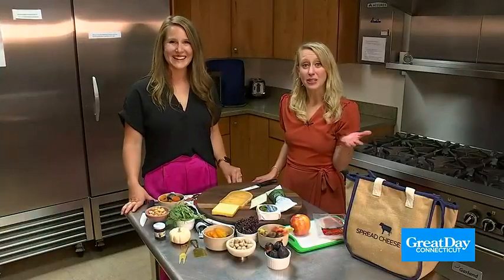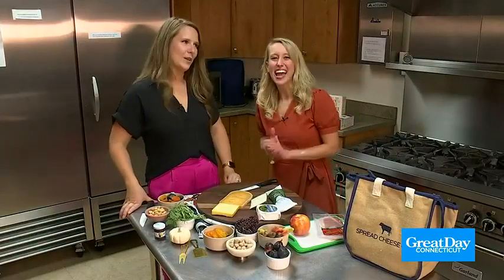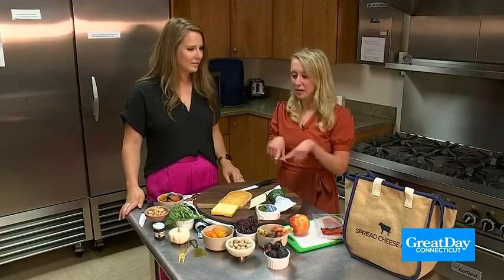Hey everyone, I'm here today with Emily Love from Make Food Lovely. Hi, Emily. And we are going to be making a fall charcuterie board. So excited about this. So let's talk a little bit about the elements going on here.